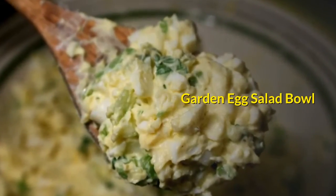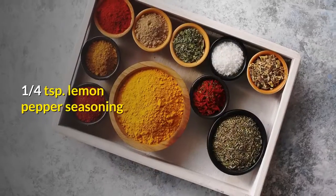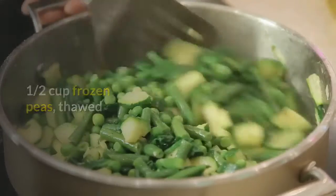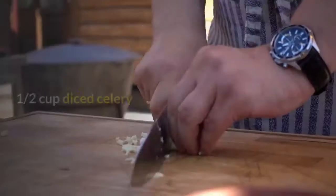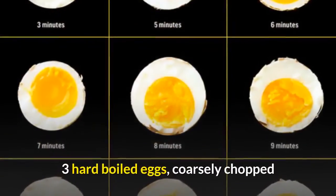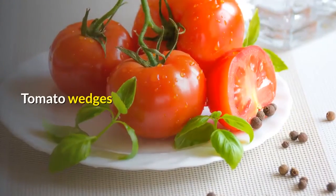Garden Egg Salad Bowl — makes 4 servings. Ingredients: 6 tablespoons mayonnaise, 1 teaspoon prepared mustard, 1 quarter teaspoon lemon pepper seasoning, 1 eighth teaspoon salt, 1 half cup frozen peas (thawed), 1 half cup thinly sliced cauliflower, 1 half cup sliced mushrooms, 1 half cup diced celery, 1 half cup quartered and sliced zucchini, 2 teaspoons dried chives, 3 hard-boiled eggs (coarsely chopped), spinach leaves, paprika, 4 ounces julienne-cut Swiss cheese, and tomato wedges.